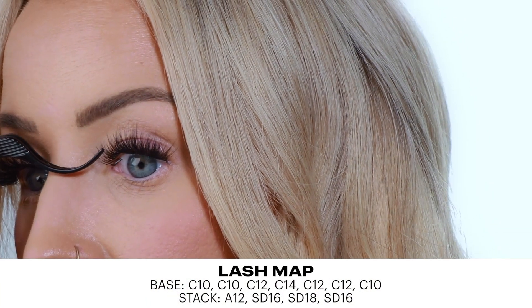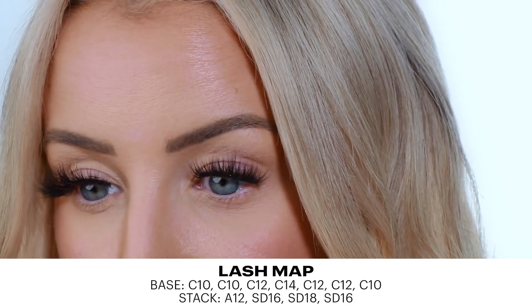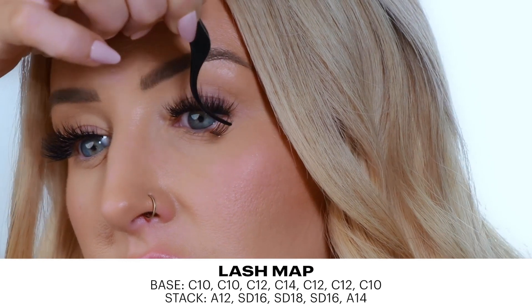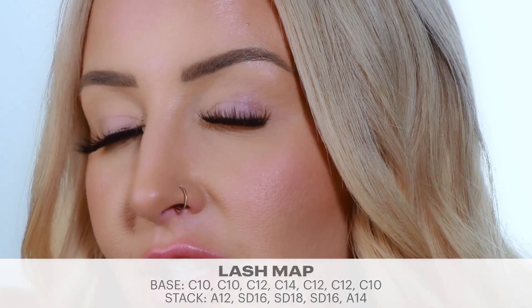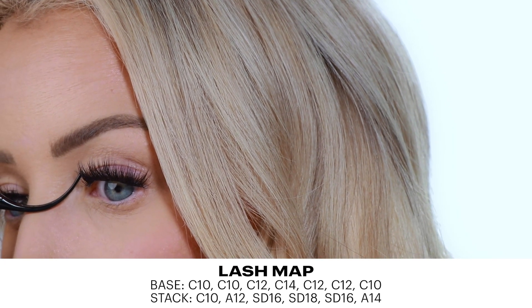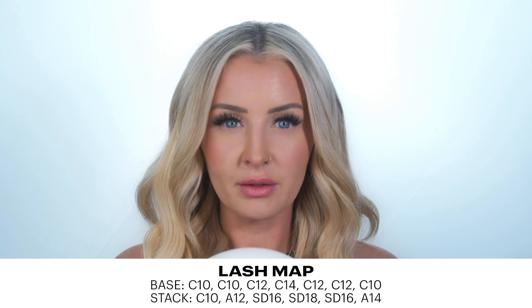I'm going to do an A12 and might even do another A12. Then I'm going to do an A14 on this outer corner — using the A curl because I want this kind of winged flatter curl. The C's we came in with before gave really pretty curls, but if we're trying to match the strip, we're getting somewhere. I think we need one more in the inner corner, maybe a C10 — a little bit shorter — because on the strip lash the inner corners go really far in, so I want to match it. If we don't like it, we'll take it off. C10, put it in the inner corner.